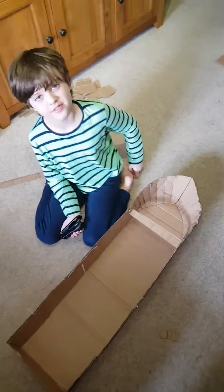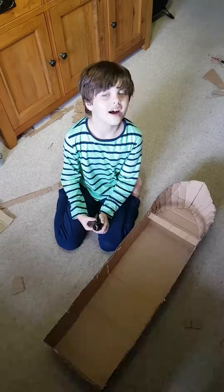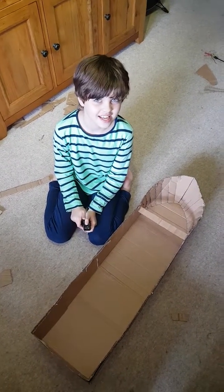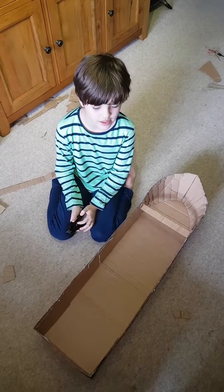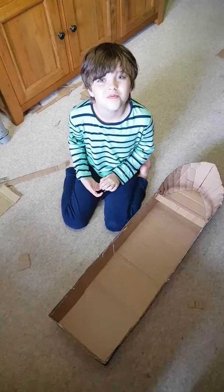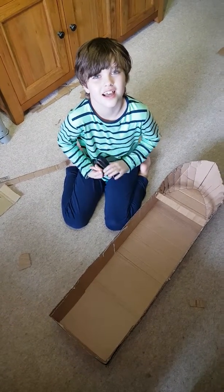Now I need to staple all of this around. Now it's finished — we need to use fiberglass to make it waterproof. I'm going to do it in the garage to finish it with fiberglass.